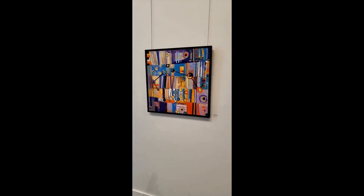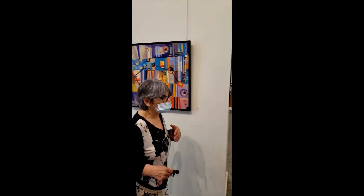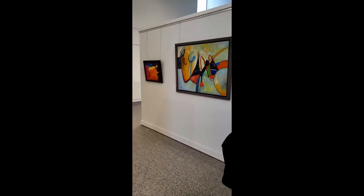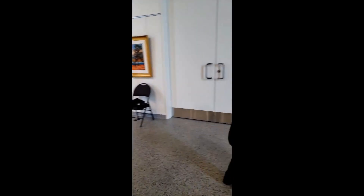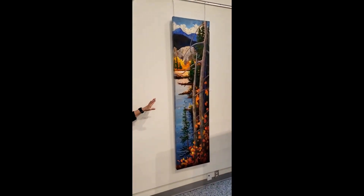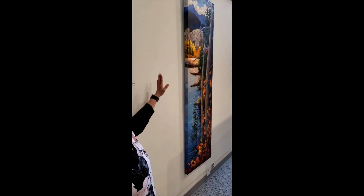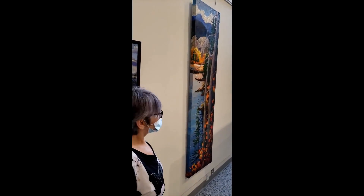I don't understand all the terminology because I'm not really an artist. But if you look at some of her work — Coralie, if you want to come over here to show — I hope we're not making you crazy by moving around. She brings her work right around the side, and it's all finished, so it wraps around. See how that is? Isn't that awesome? I absolutely love that.